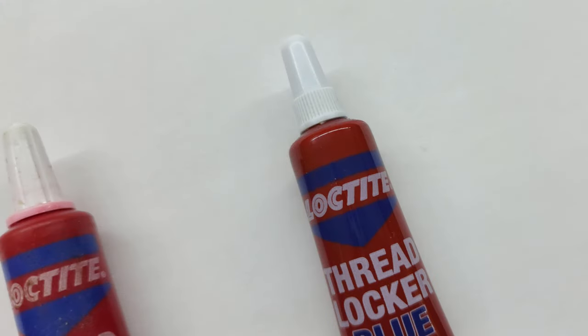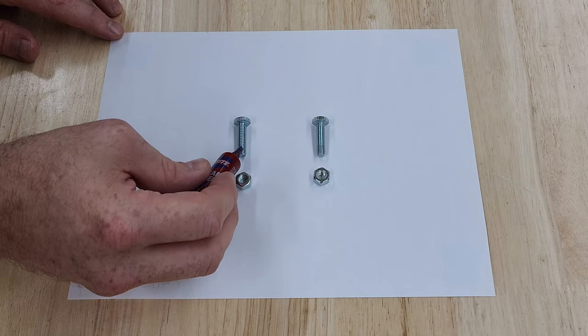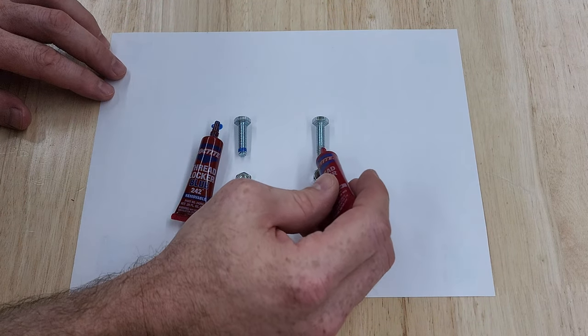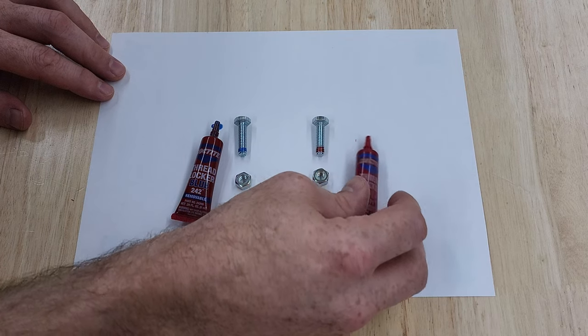This comes in two flavors. You have the blue removable Loctite for things that you might want to work on again later, and then you have the red high-strength Loctite for things that you never want to take apart again.